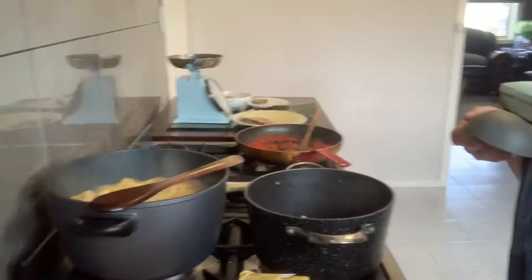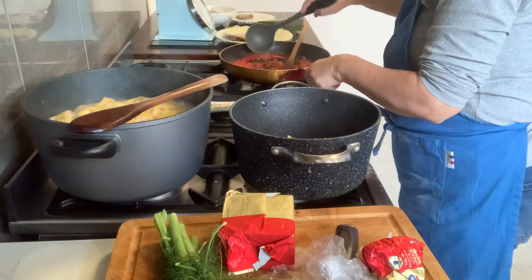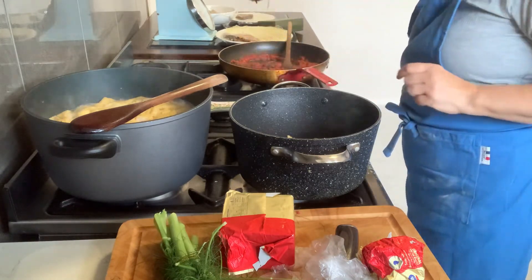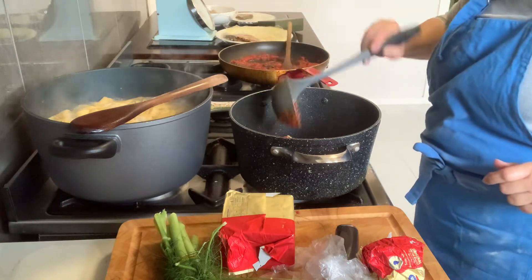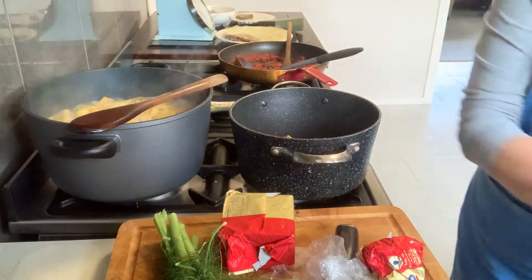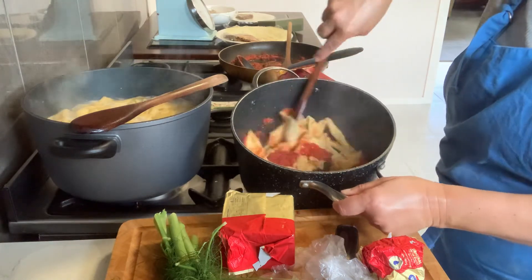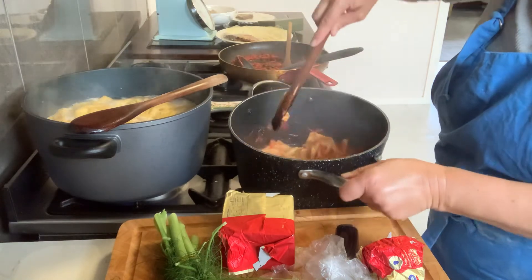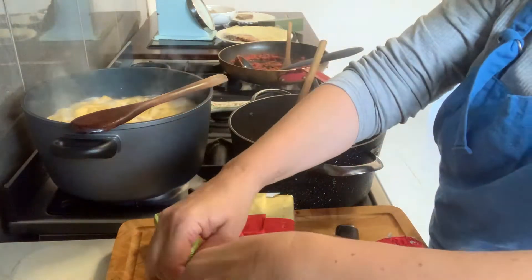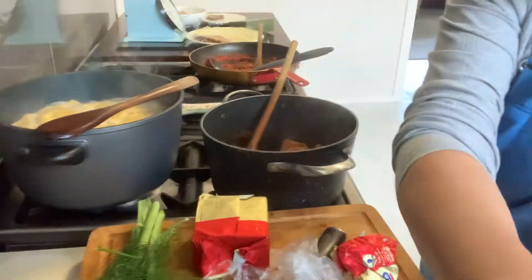When everything goes just the way it's supposed to be — have a look at this spelt pasta. I'll put a little bit of this sauce with the finocchio sabadu, and I've been cooking the other one up too. That just cooked phenomenally. Now I'm going to put a couple of the finocchio — I want you to see it.